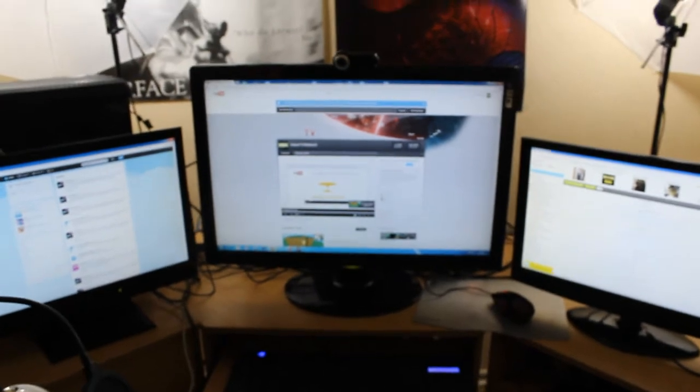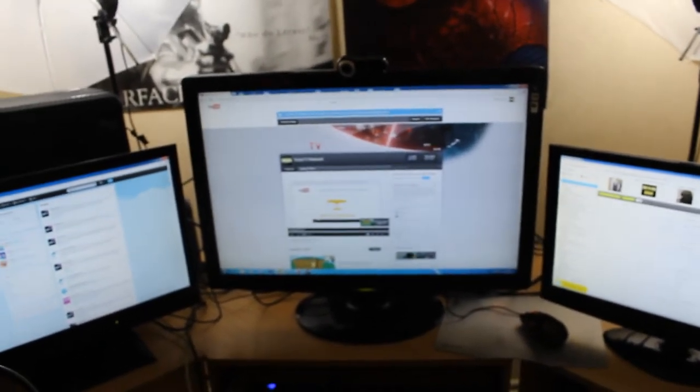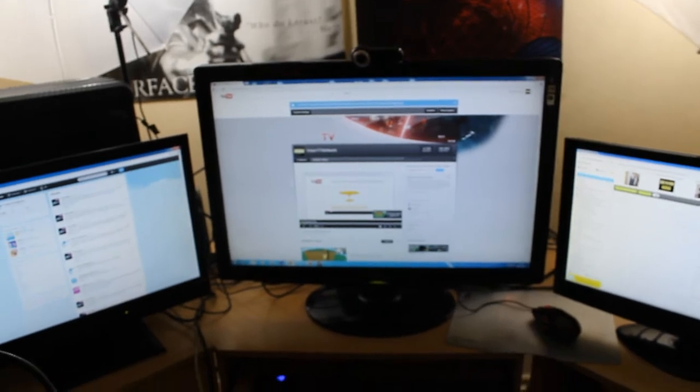Here's the gaming setup. I'm going to run you through step by step what I actually have. As you can see, I have a triple screen setup. The monitor in the middle is slightly bigger — I think that's a 33 inch. The reason is I use that for a lot of graphics work, and I also game on that one.